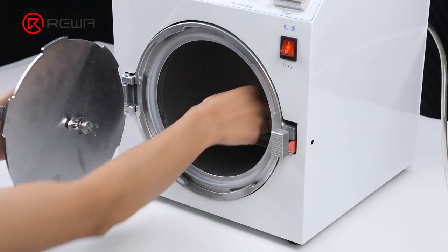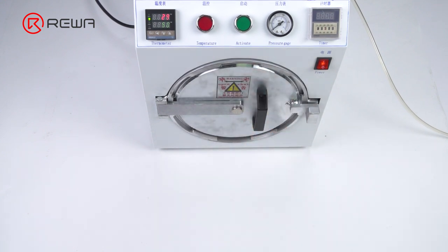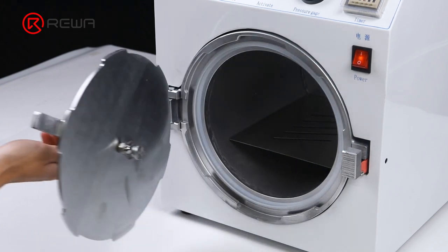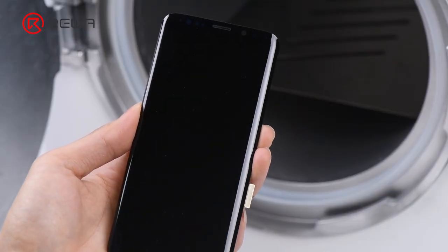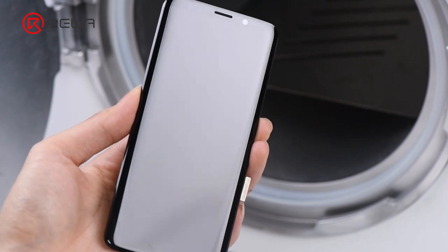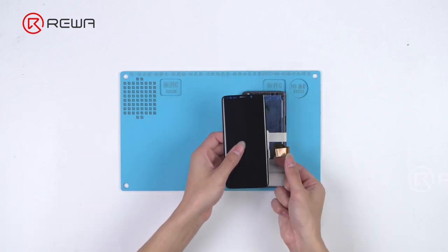Put the OLED screen assembly into the bubble removing machine. Once finished, take out the OLED screen assembly.